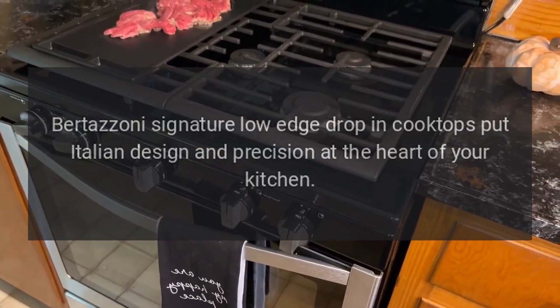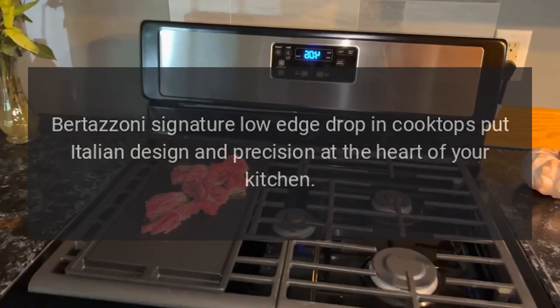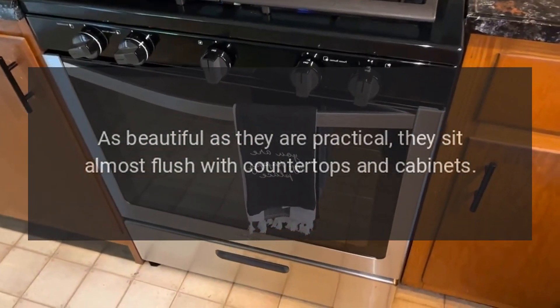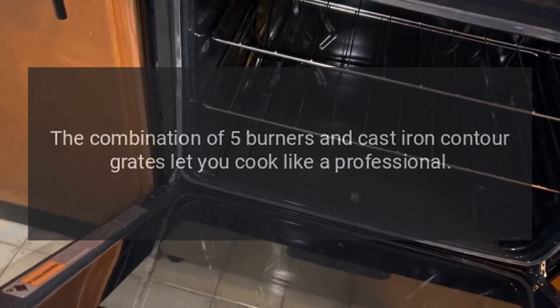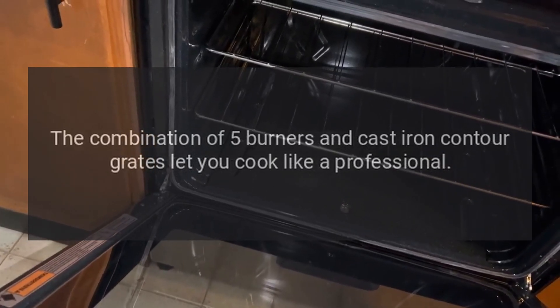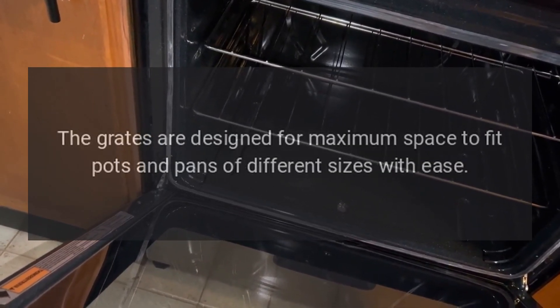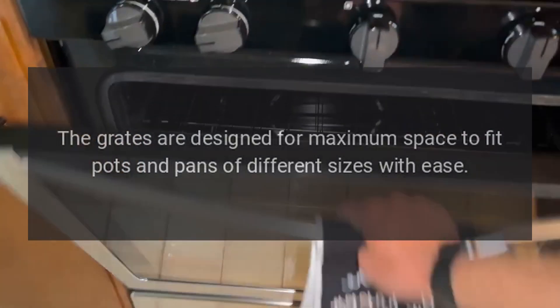Bertazzoni Signature Low Edge Drop-in Cooktops put Italian design and precision at the heart of your kitchen. As beautiful as they are practical, they sit almost flush with countertops and cabinets. The combination of five burners and cast iron contour grates let you cook like a professional. The grates are designed for maximum space to fit pots and pans of different sizes with ease.